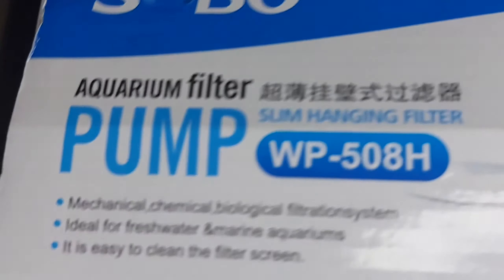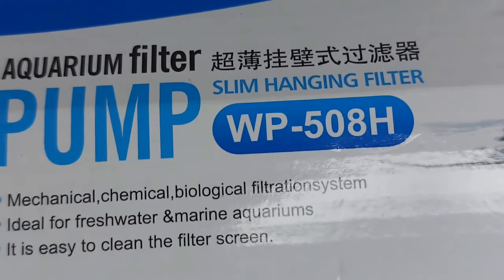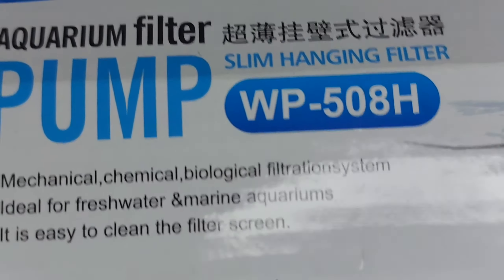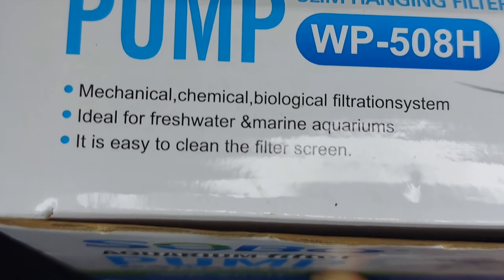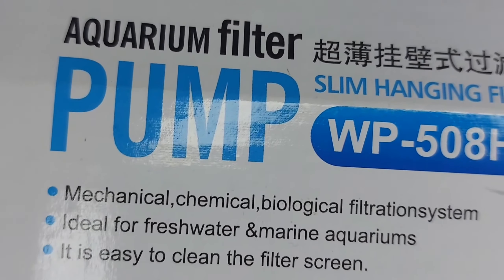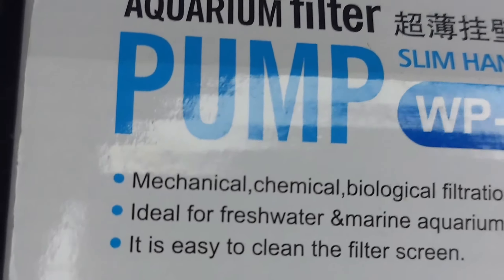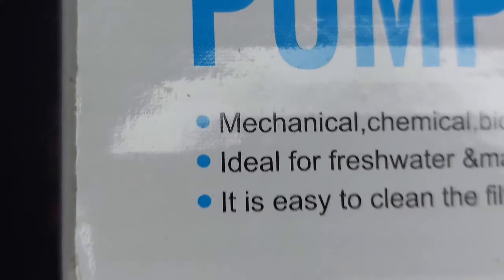This is a really cheap hang-on filter and the model is WP508. It's a slim hanging filter and on the top it says mechanical, chemical, and biological filtration system — ideal for fresh water as well as marine water. It also says that it's easy to clean.